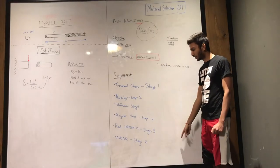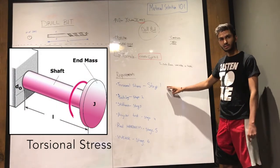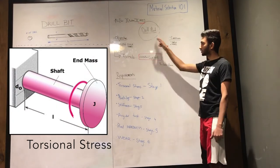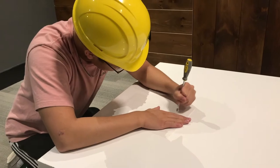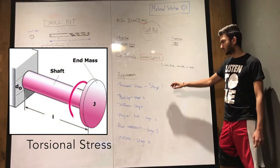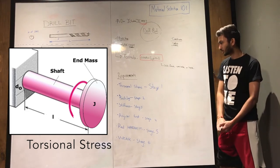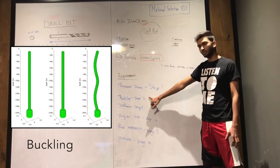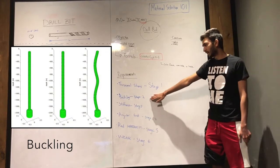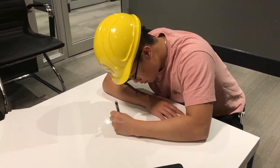What are the functional requirements for the drill bit? The six requirements we have are here. The first one is torsional stress. This is really important for drill bits because the application involves having torque applied to one end of the shaft of the drill bit and a reaction force by the material applying the torque in the opposite direction. This creates a shear force and can possibly create a fracture in the drill bit. Buckling is also important — this is when there is a compressive force and you are applying a normal force to the drill when drilling holes into the material.